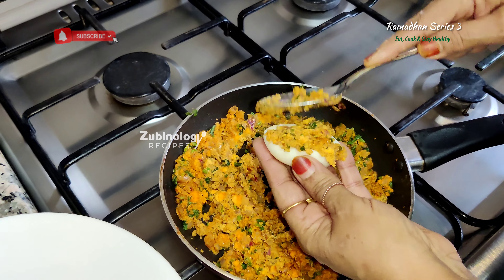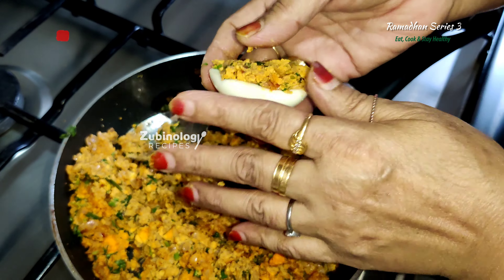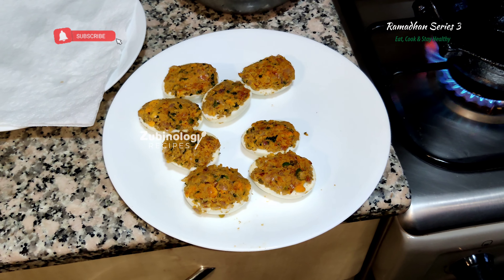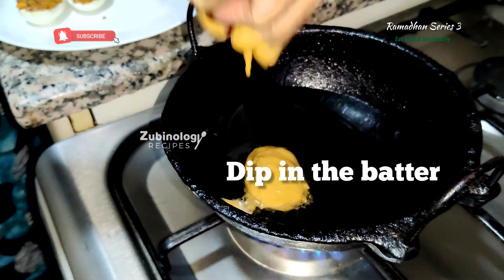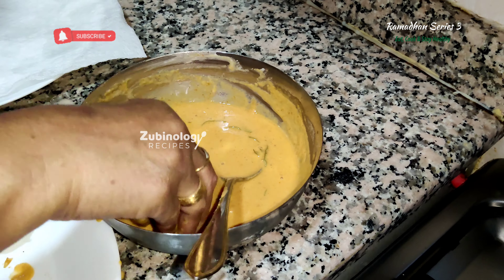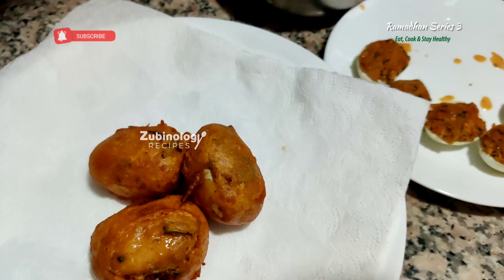Now let's take the egg and stuff with the masala. We have filled the eggs — now we have to soak them in the batter and fry. It's a simple recipe where you can have some yummy stuffed egg fry. Once the oil is hot, make sure to control the flame to medium — don't keep it on high flame. This is the exact point of texture where you will have to stop frying the egg.